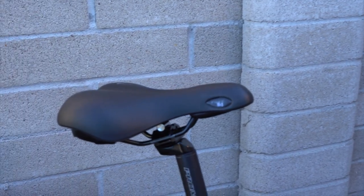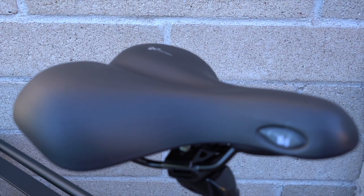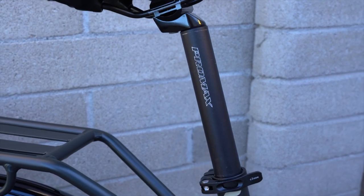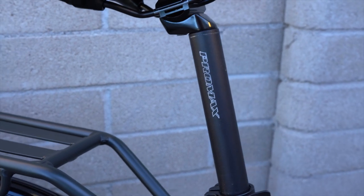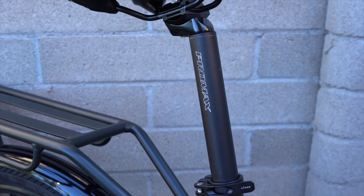Coming back here, this is the Selle Royale gel saddle, which has a nice mid-width profile for a pretty comfortable ride feel. The Colt comes stock with the Pro Max seat post, but Surface 604 offers an SR Suntour suspension seat post as an optional upgrade if you want to add a little bit of suspension to the bike and smooth out the ride a bit more.